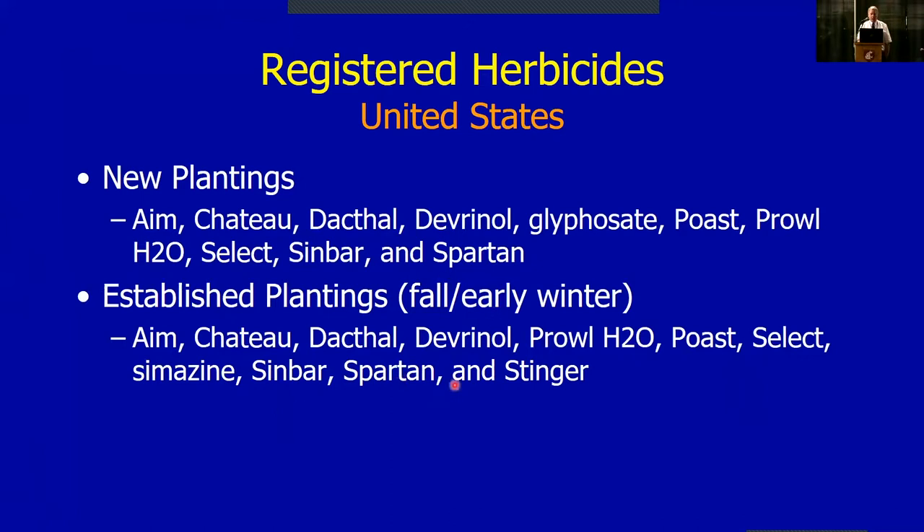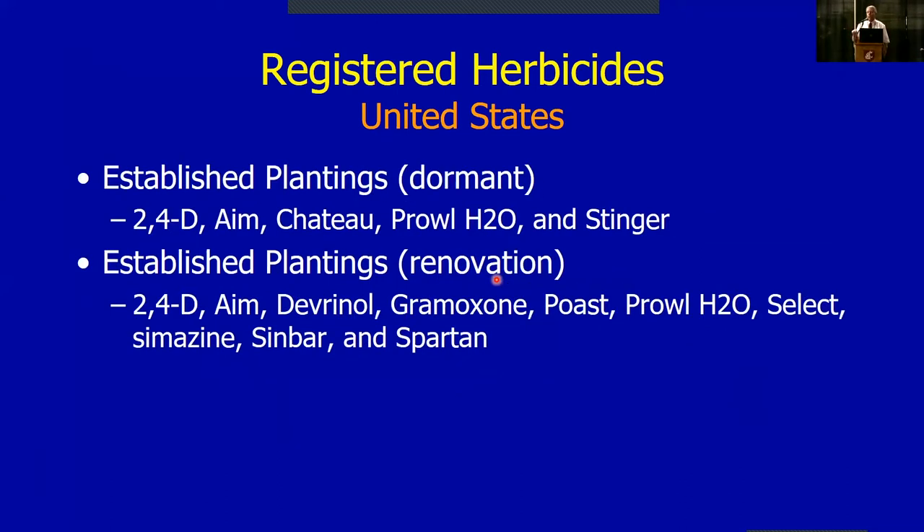For established plantings, most of these products are available for a dormant-season fall/early-winter type of application — we're talking about the October timeframe, even before dormancy sets in completely. For the true dormant planting period — December through maybe February — these are the products available. We use quite a few of these. 2,4-D is not widely used out west; it's more commonly used in the Midwest and in provinces like Ontario where it gets cold and fully dormant.